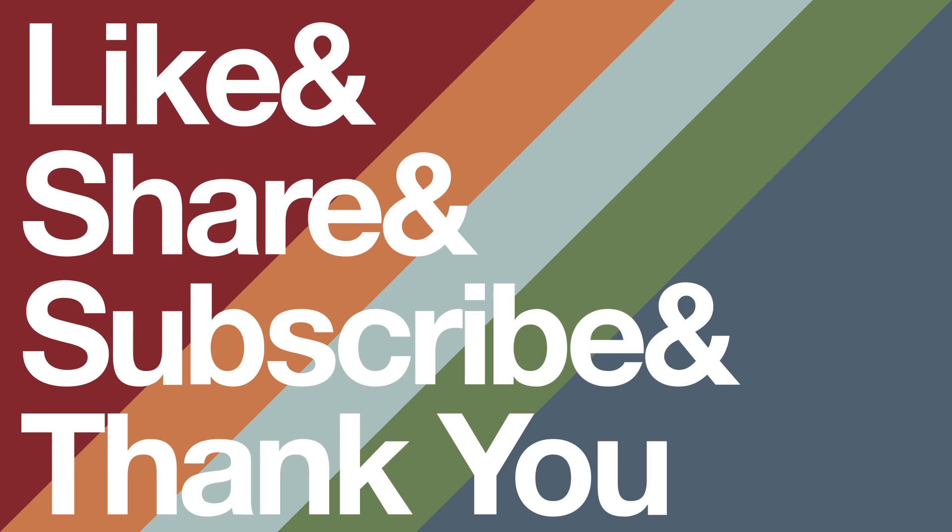That's it for today. If you have suggestions for future videos or questions about this one, you can leave them in the comments below or reach me on Twitter at thatguybud. Don't forget to like, share, and subscribe. Thank you for watching. We'll see you next time.